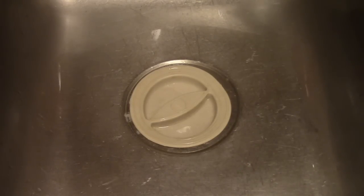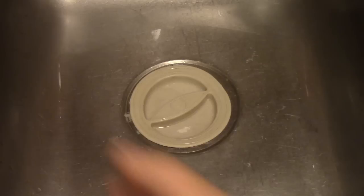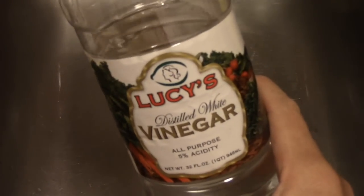Then you just leave that sitting there for 30 minutes, and after 30 minutes just run hot water through your drain, then run cold water through your drain to keep your pipes from getting too hot. And that's it, guys. I'm sure you probably know about the many benefits of baking soda besides hair and teeth — and here's one reason why you still want that white vinegar. Besides cleaning, it's good for your drain.